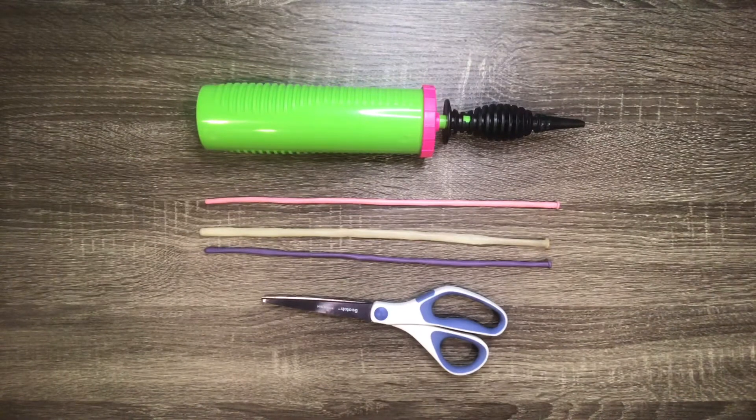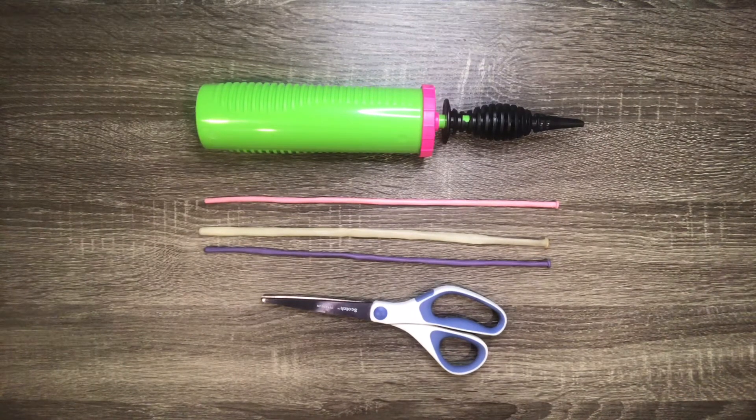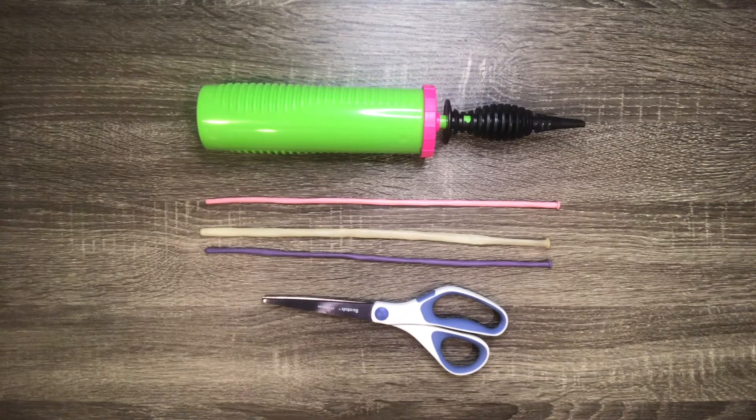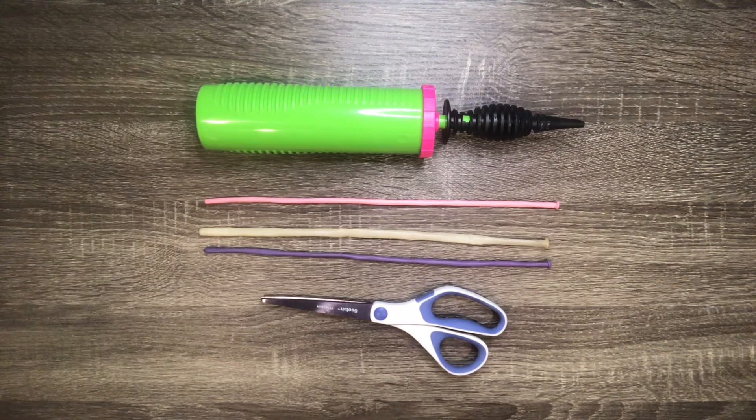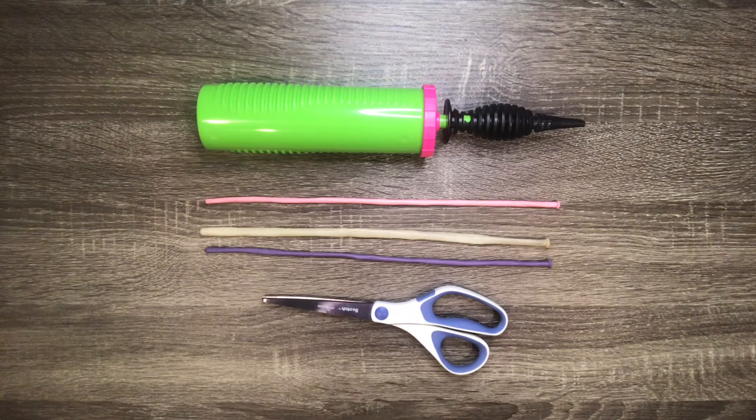If you want to make this balloon you will need a pump, two 160 balloons, one clear 260 balloon, and a pair of scissors. If you'd like to get these items on Amazon I will put links in the description below.